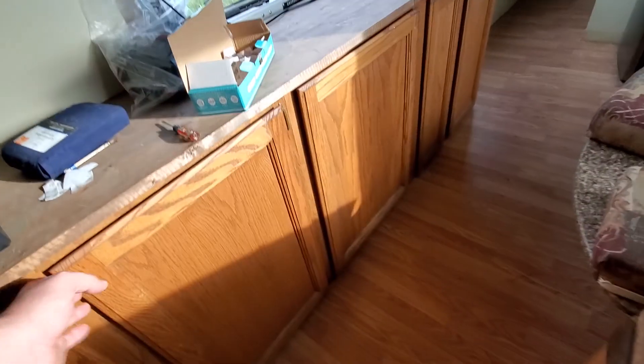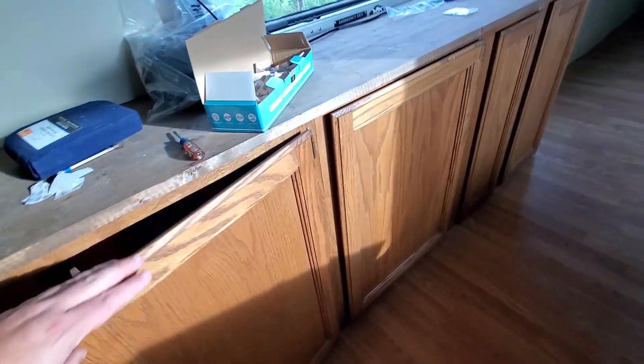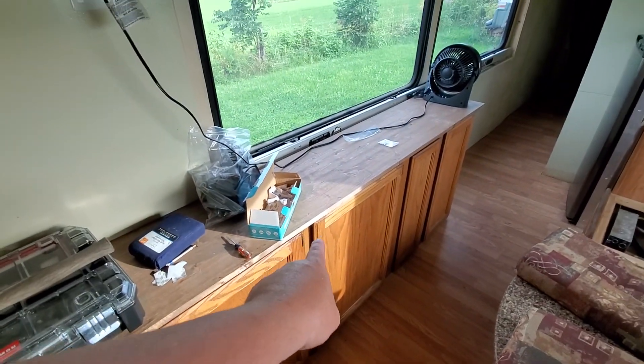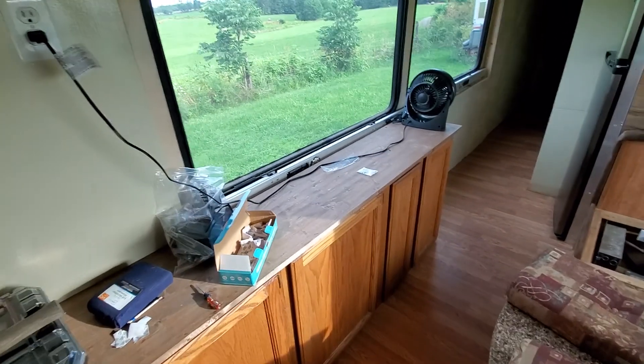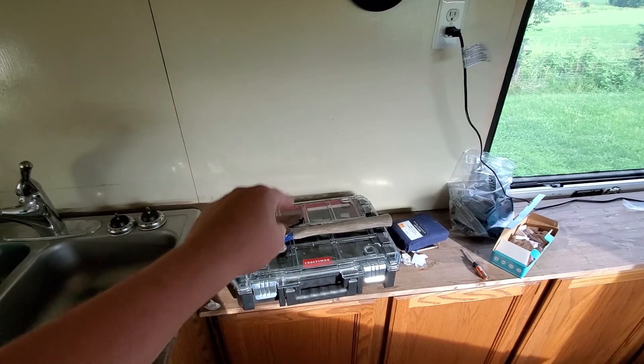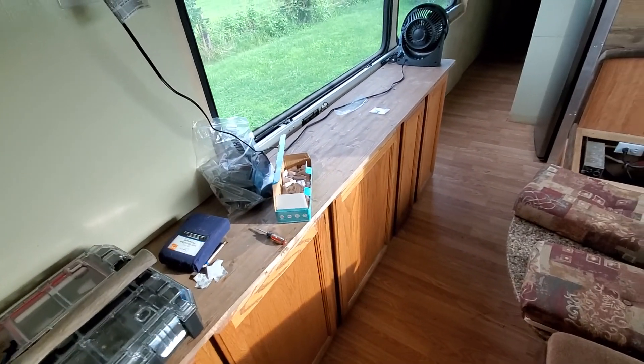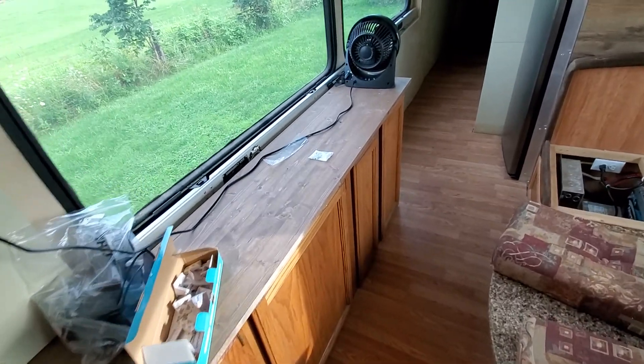I've got plumbing underneath this cabinet, which is right behind the toaster where it goes down. I'm thinking about getting rid of from here down to open up that space. I can double-stack the cabinets right here if I want to get more room, or I can just leave them, but I'm thinking about getting rid of those.